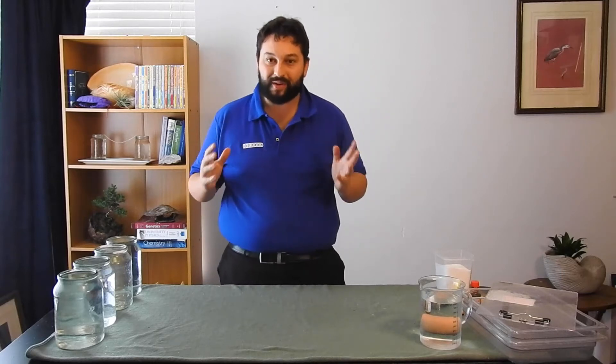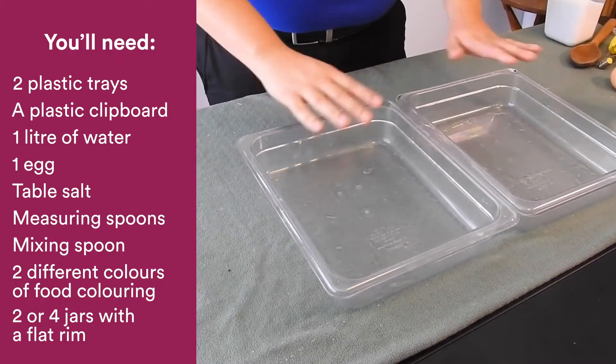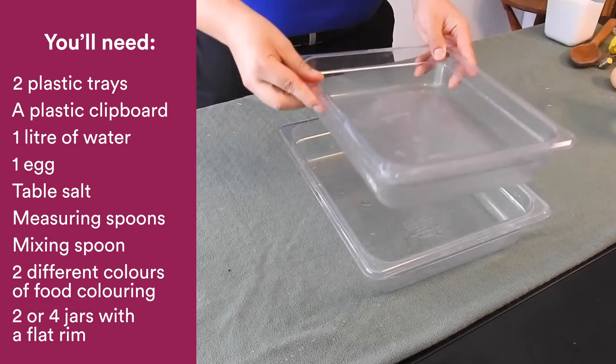Let's have a look at the equipment I'm going to need for this experiment. I'm going to need these two plastic trays. This experiment can get a little messy, particularly packing it up at the end, so these are very important.